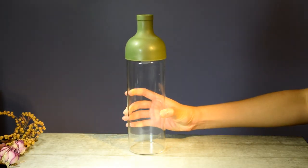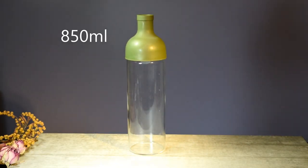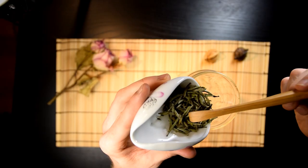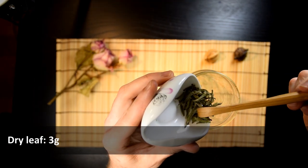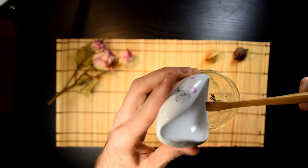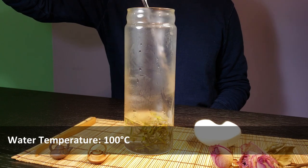For brewing Baihao Yun Zhen in a western teapot, we use this stylish cold brew vessel — a pseudo-teapot. Feel free to use tea cups if that suits your situation better. After dumping the leaves in, let's add some boiling water and let it sit.